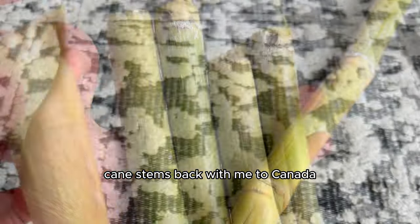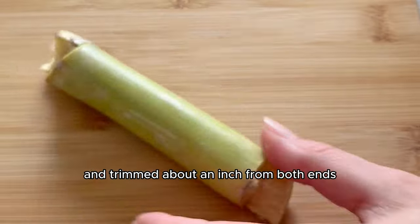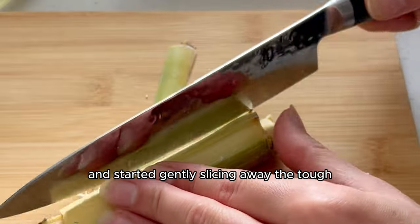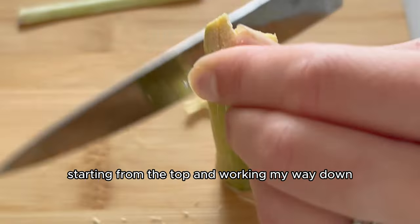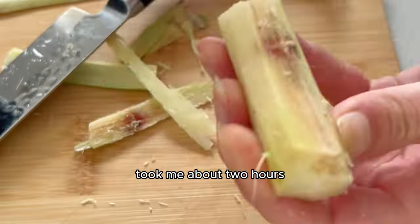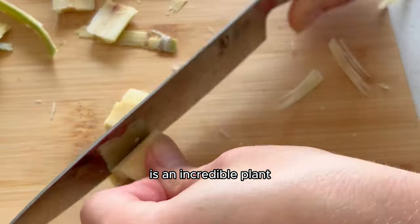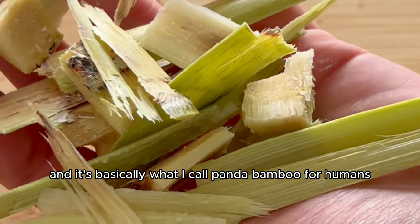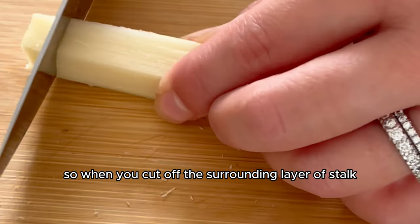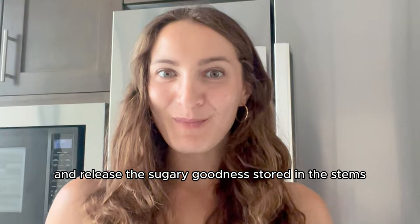I was really excited to taste the juice and get my hands dirty cutting it all up. I figured I would try to bring the sugarcane stems back with me to Canada, but I knew that would be hard. I placed the sugarcane on a cutting board and trimmed about an inch from both ends to remove any dry or damaged parts. Then I positioned the sugarcane and started gently slicing away the tough outer layers, starting from the top and working my way down. But this gentle experience was not gentle at all — it was really tough. Took me about two hours. Sooner than later, I started to reveal the juicy inner flesh.